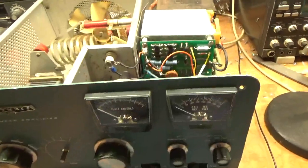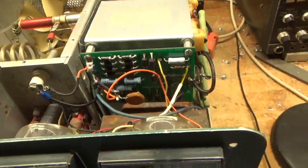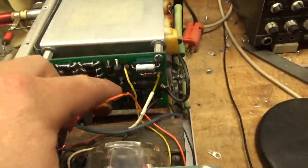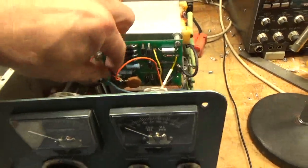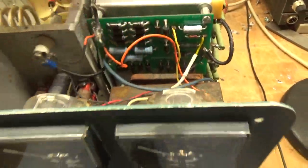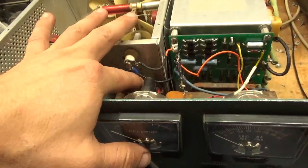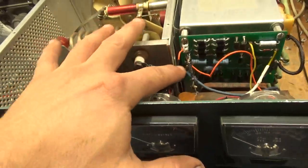So this guy had someone put the metering board in from Harbach. Every single connection has a cold solder joint — I don't understand this. He had lengthened the cap here and I don't even know where the other side went. He has the plate — the rectified high voltage for the plate supply — going over to the feed-through, and it's also grounded.